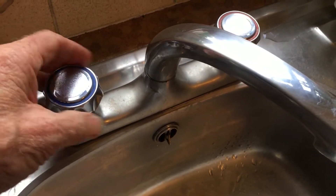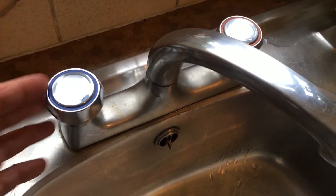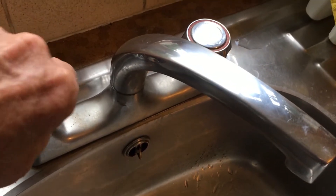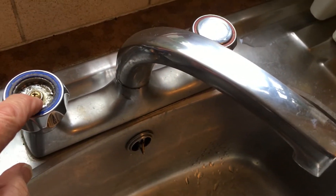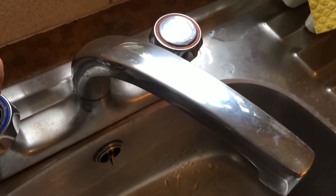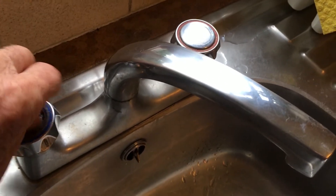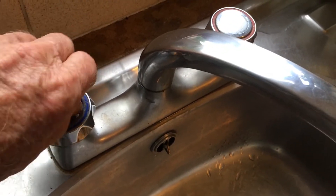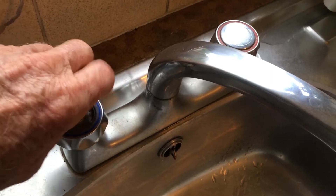Hello YouTube friends and subscribers. You know how it is — the summer visitors have all gone back to their places in other parts of the country and left you to pick up the pieces. This time they've busted the tap, so this tap is no longer operational. What we're going to do is take the top off — there's a screw in there — and get that screw out using an appropriate tool.